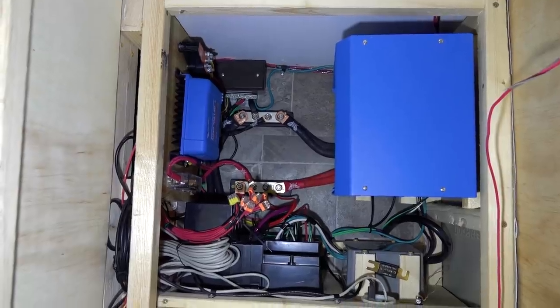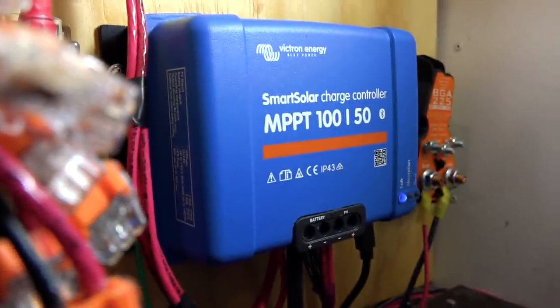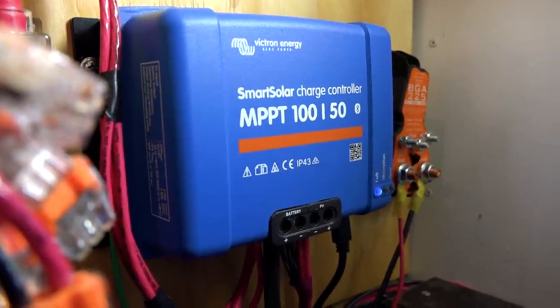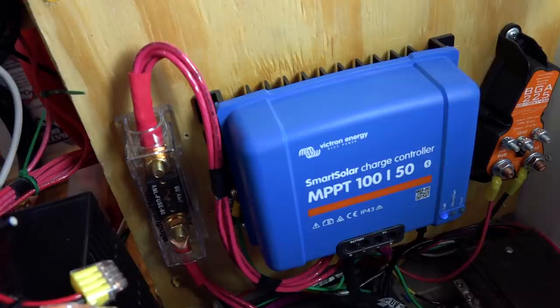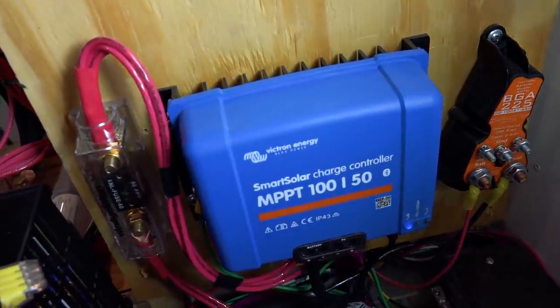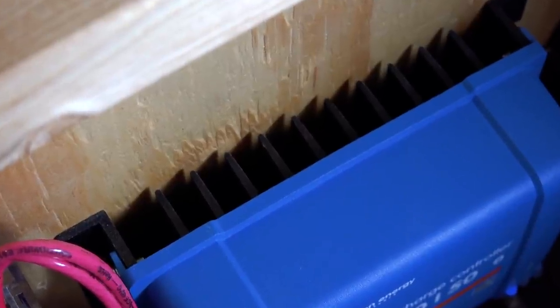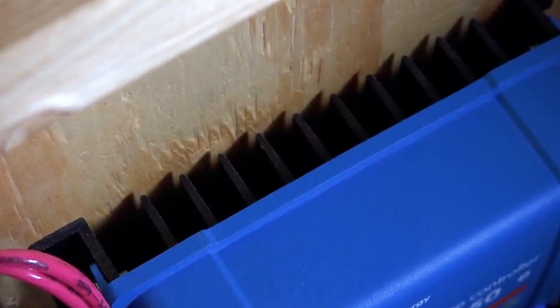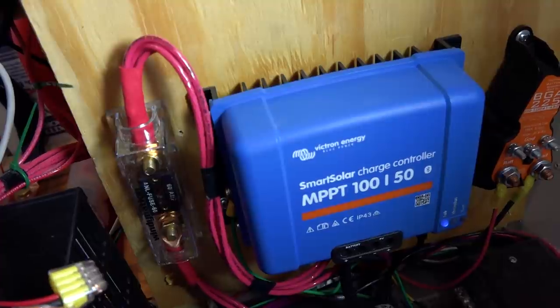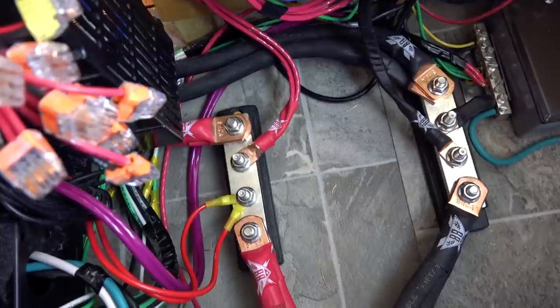We chose to use a Victron 100-volt, 50-amp MPPT charge controller. This charge controller can accept panel voltages up to 100 volts and provide 50 amps of power to the batteries. The charge controller is a maximum power point tracking unit and can triangulate between multiple power points to maximize solar generation even under partial shading conditions. After the solar charge controller, the power is passed through a 60 amp ANL fuse and then lands on the two bus bars that will charge the batteries.